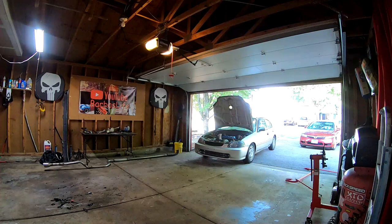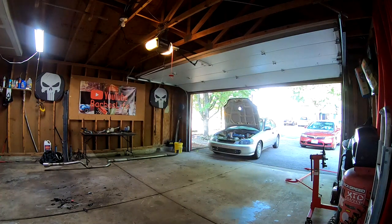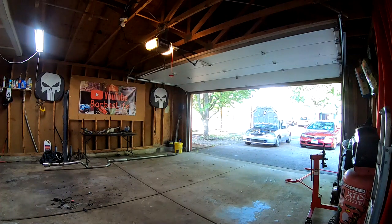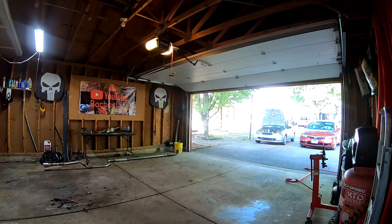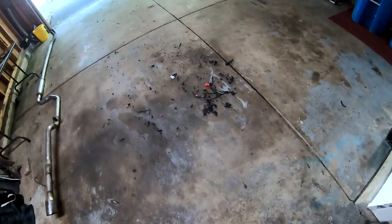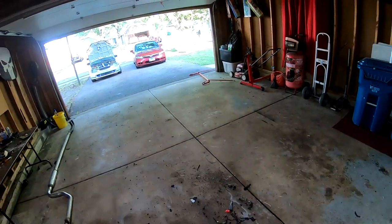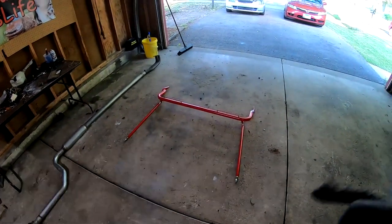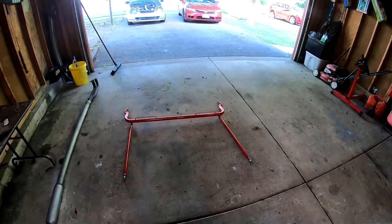We'll be right back. And then we'll bring our bar this way. I'm going to go ahead and hit this with a 400. This is going to be just a straight up color change — nothing's going to be repaired or anything on it. So the 400 should be good to get the next paint to stick on there.